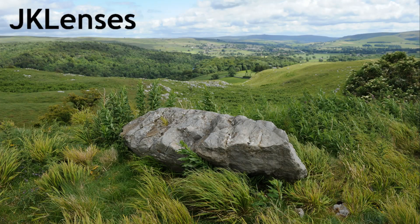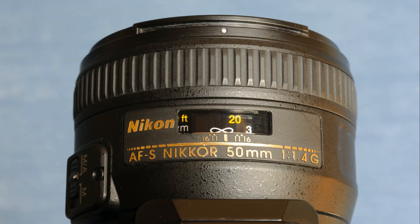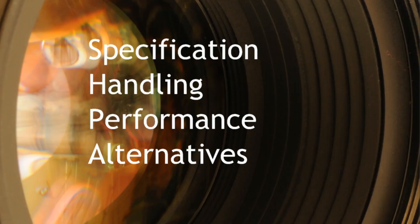Hello YouTubers and welcome to JK Lens' review of the Nikon 50mm f1.4 AFS lens. As usual this review is in four sections. Firstly we run down the specification list for this lens and then have a look at its handling in everyday use. We check out its optical performance and then see how well it compares against some of the possible alternatives which are available.